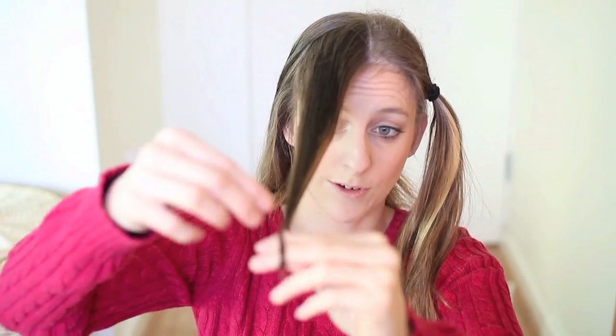Next, you want to take a section of hair as big or as small as you want, and we're just going to wrap the ends around our fingers. I just wrapped them around 2 fingers, and then you want to roll it upwards, away from your face, and pin it in place.